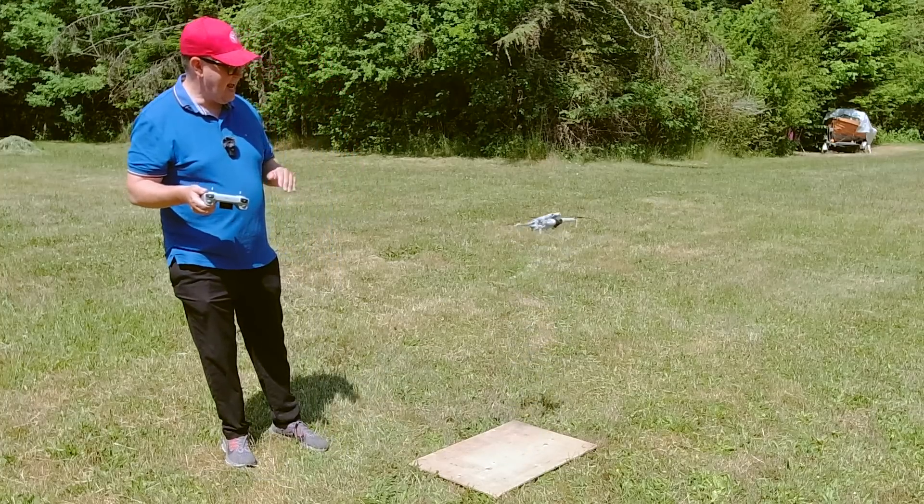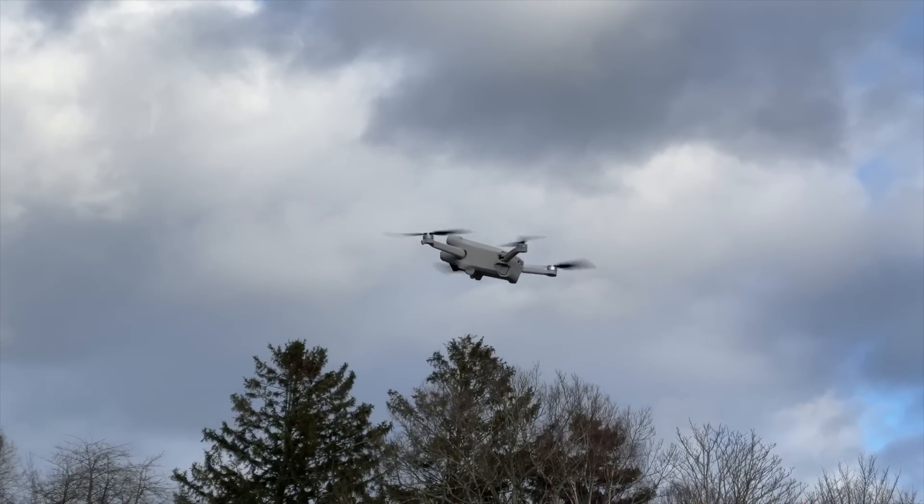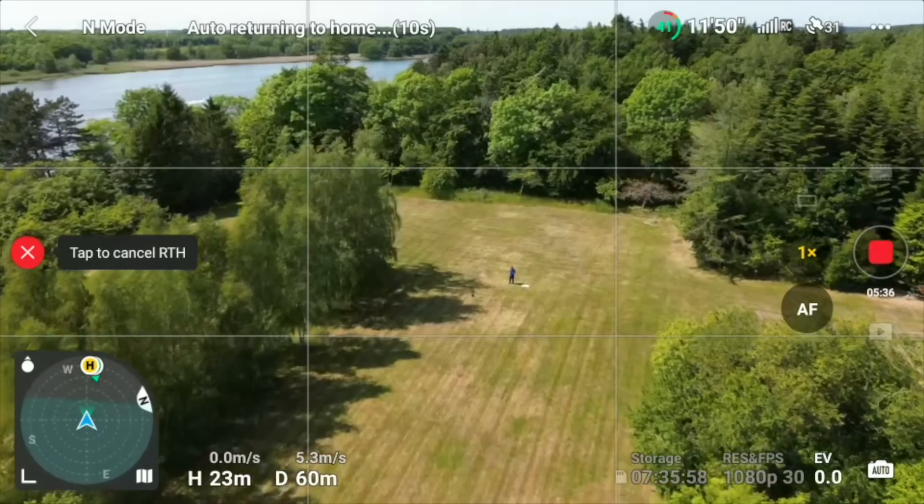Taking your drone out for the very first time can be quite intimidating. You probably spent a lot of money on this piece of hardware, but you shouldn't worry that much because TGI products have turned out to be pretty reliable and very rarely fail unless you do something stupid. So if you follow these instructions, you would be perfectly fine.